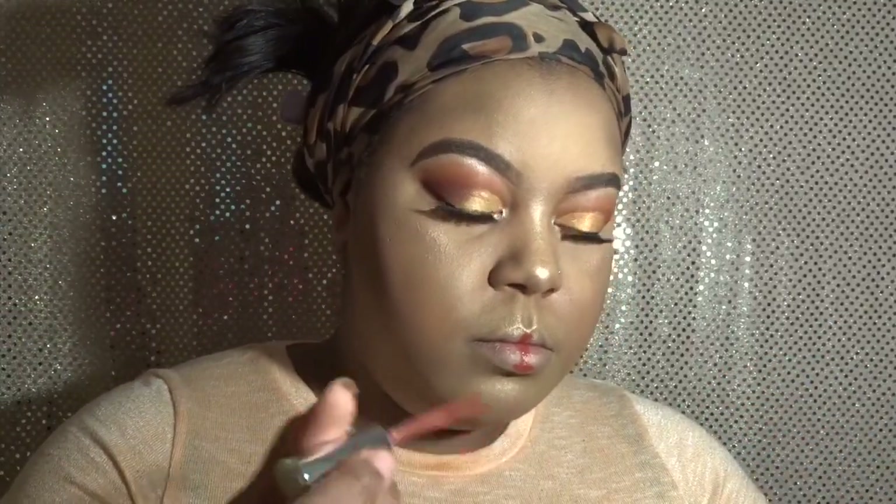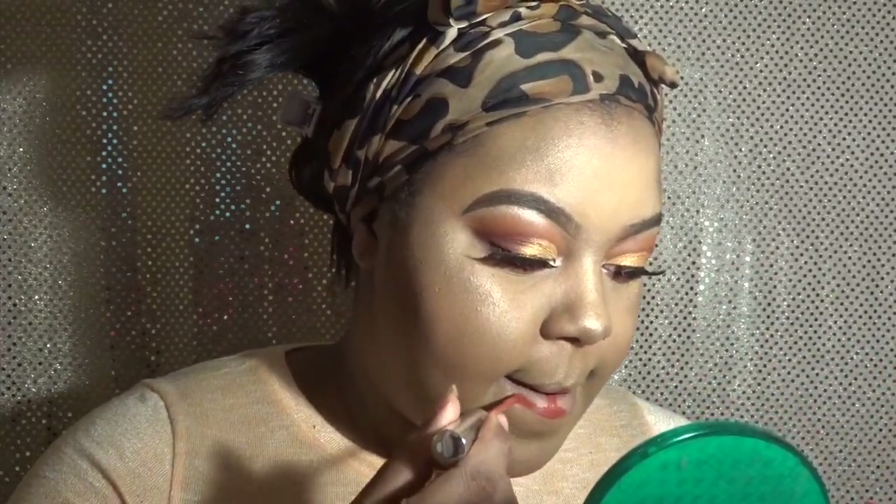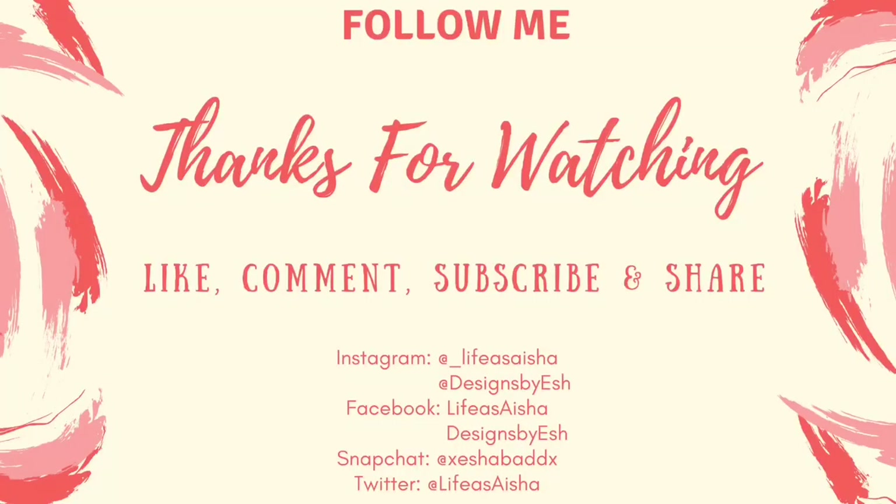Now I'm applying this liquid lipstick by ColourPop — it's a really pretty burnt orange color. Words of the day: burnt orange. I don't really use any liners; I just line close to my lip line and it brings the look all together. I'm all finished with the look. I just added a little something to my hair and put on a necklace to look more put together. I hope you all enjoyed this video — remember to like, comment, subscribe, and share. Leave below in the description some eyeshadow looks you want me to do!